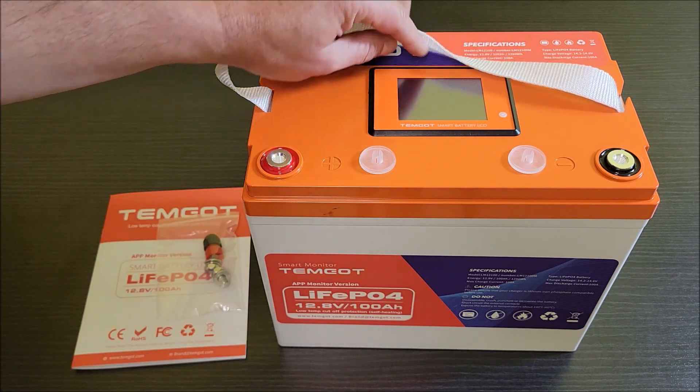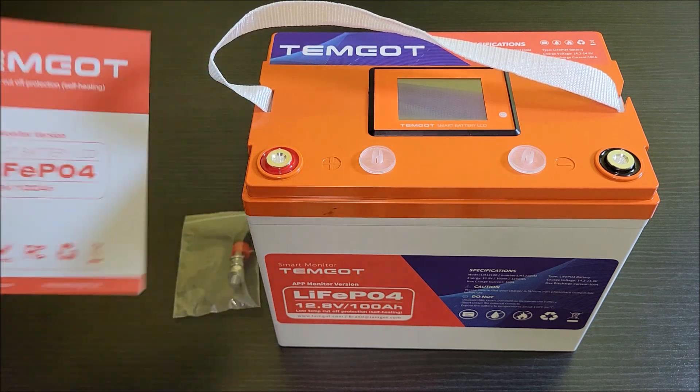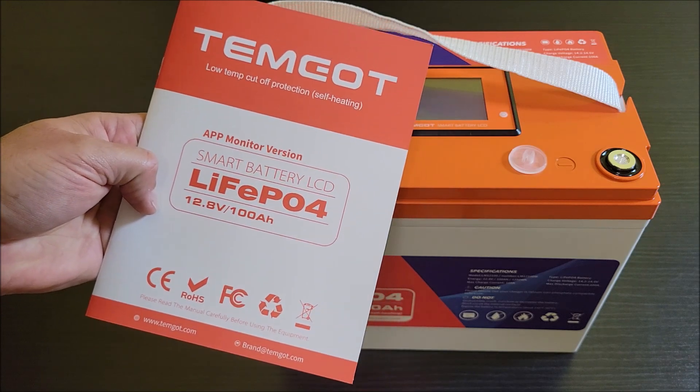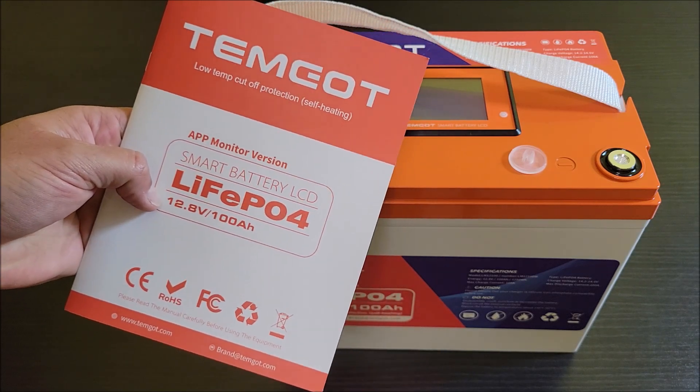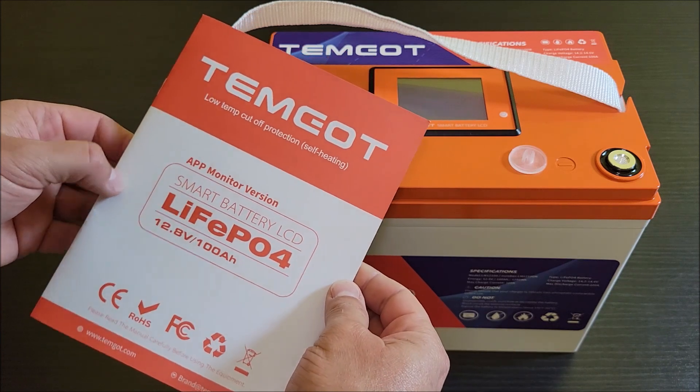This one is a smart battery. It's got this LCD here on top, and it's got an app that you can put on your phone to monitor this battery. It basically gives you all the stats of the battery — details of its charge state, its discharging, temperatures, and so forth.